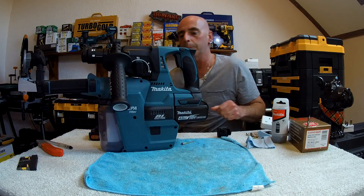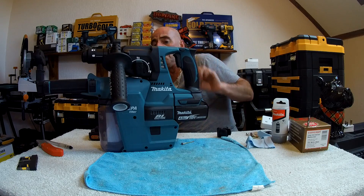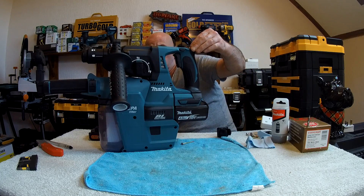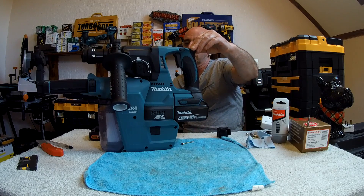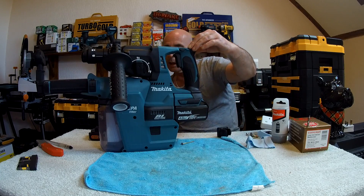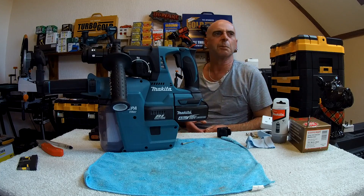The HEPA filter — model number DX02. The drill itself can take up to 24mm bits. It turns at 950 RPM and has a beats per minute of 4700, which is actually quite impressive. It's about two joules of actual impact energy.